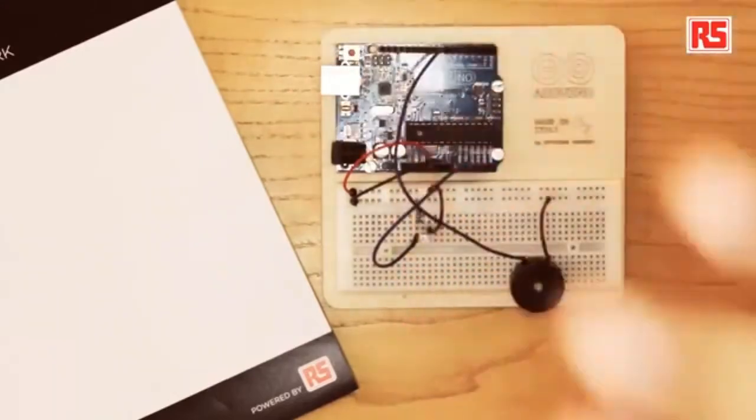Hi, I am Massimo Banzi, and I like to make things. Welcome to another Arduino tutorial video. Today we're going to be building a theremin. The theremin is a musical instrument that produces different sounds depending on the position of the player's hands. In this case, we're going to build a very simple theremin using a light sensor to capture the position of the player's hand. We'll use a photoresistor to detect the amount of light, and from that we're going to gauge the distance of the player's hand from the sensor.